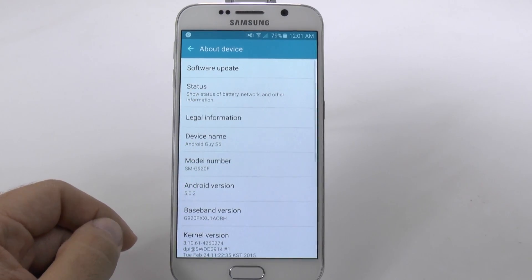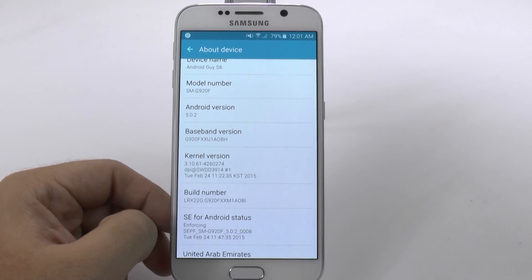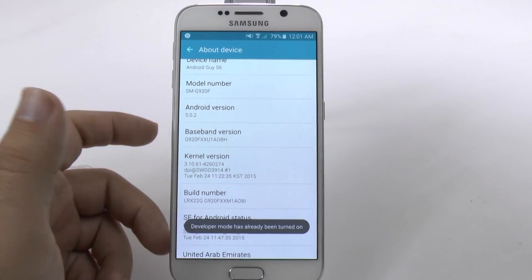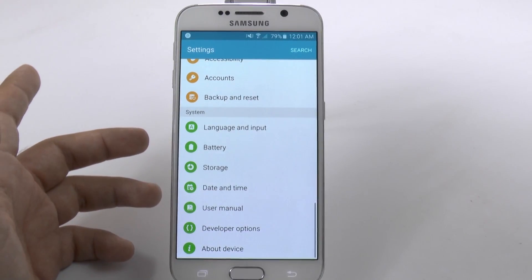You're going to go to About Device and then hit the build number repeatedly — just keep hitting it. Once you hit it over and over again it will say you have unlocked developer options. Hit it about seven times rapidly.